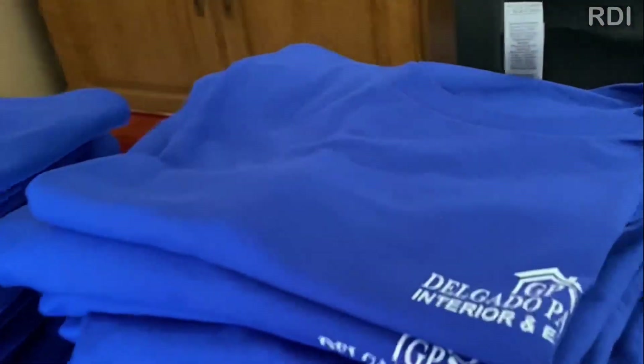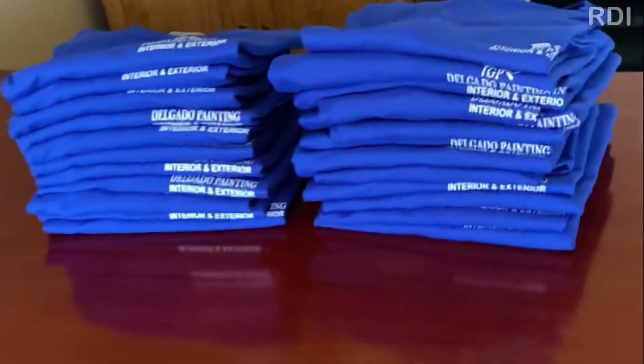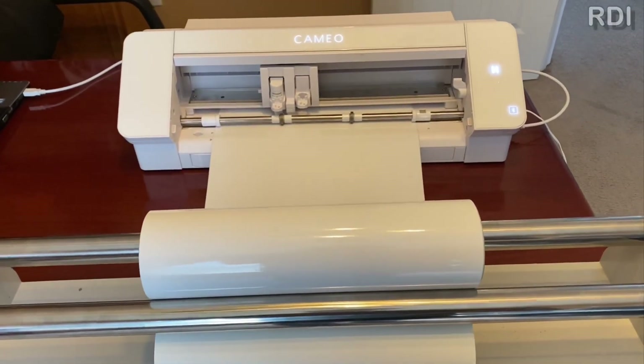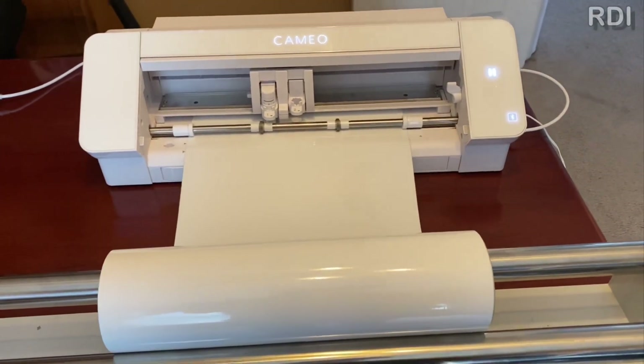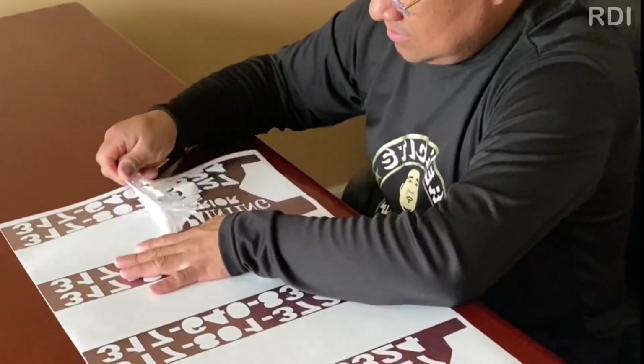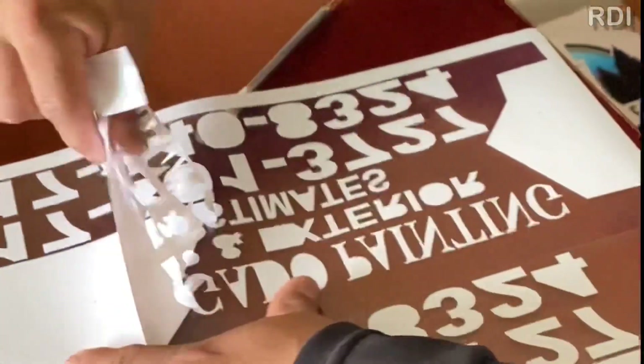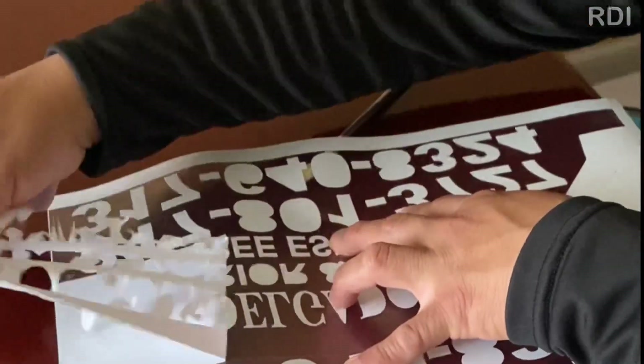Hey guys, today we're gonna be making some shirts with our Cameo 4, which is our favorite plotter for this type of project. The type of HTV vinyl that we use is the Siser EasyWeed, and the settings to cut this type of vinyl are blade 3, cut force 12, and speed 19. You can also test your own settings.